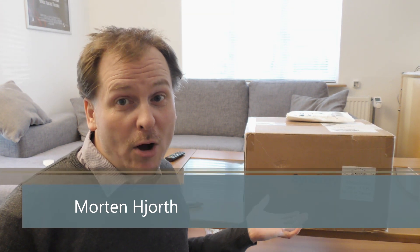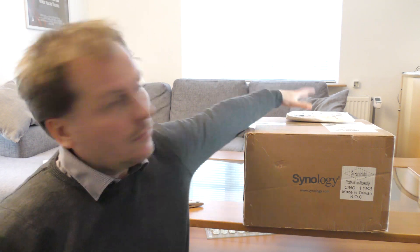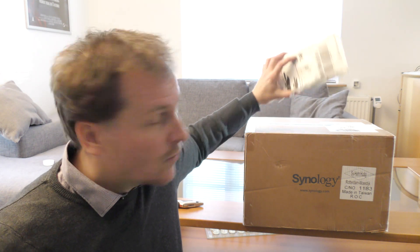Hi and welcome to my playhouse. Today we get to unbox the Synology DS1819 Plus, and we even have some RAM for it. We are going to be upgrading this Synology box to the maximum amount of RAM that this box can hold. But let's just have a look at the box first.